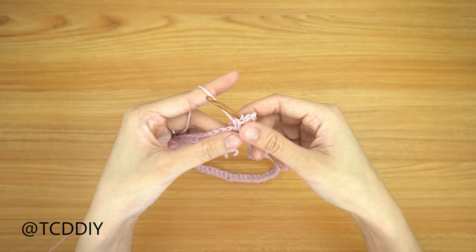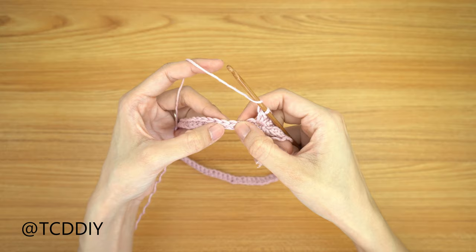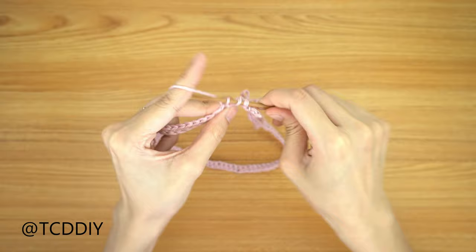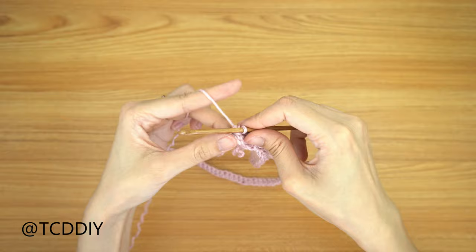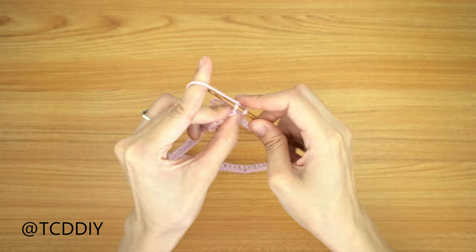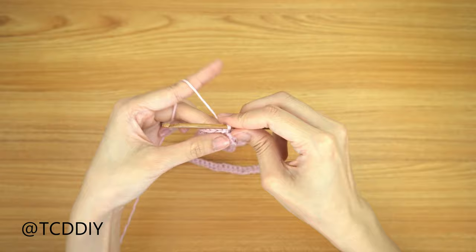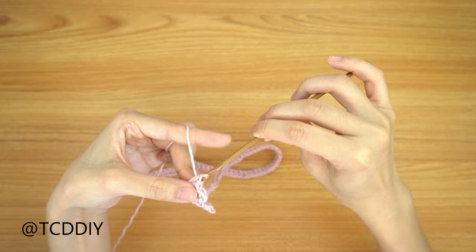From here, we're going to go in with a row of shells. Count out three stitches and insert your hook into the fourth with another shell: two half double crochets, then a chain of three, slip stitch into that first chain, yarn over, pull through everything, then two more half double crochets into that same stitch. Go ahead and keep doing this all the way down.